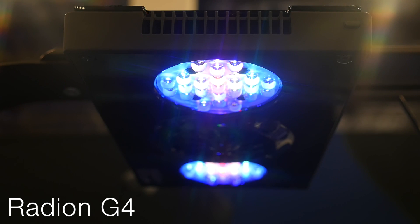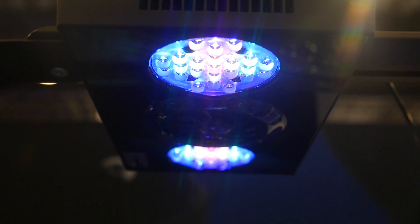You guys just recently came out with your Radeon Gen 4s, so if you could talk to me a little bit about a few of the key features that distinguish the Gen 4s from the Gen 3s. Basically the first is the HEI lenses. The Gen 3s were running our TIR lenses,